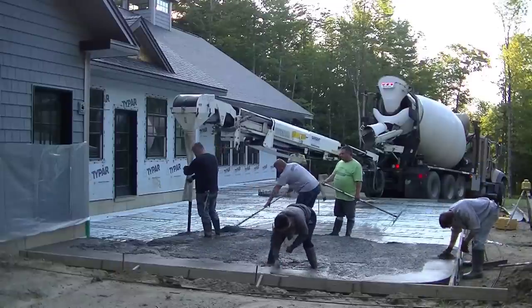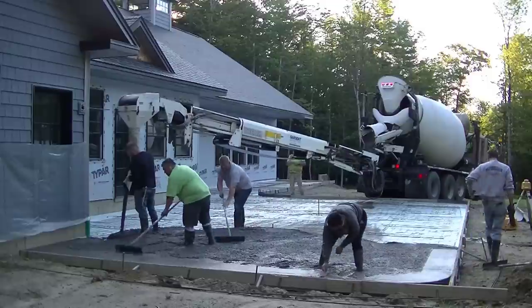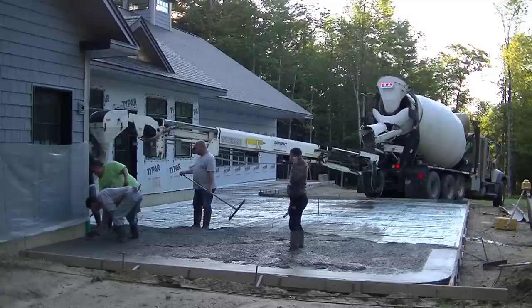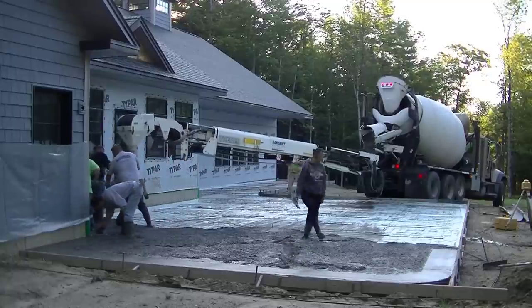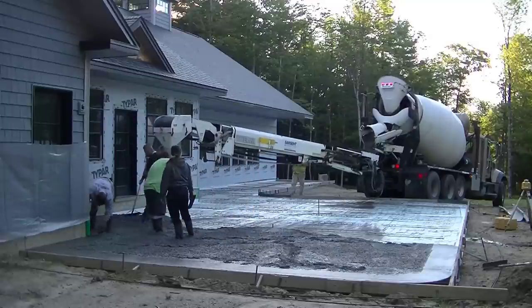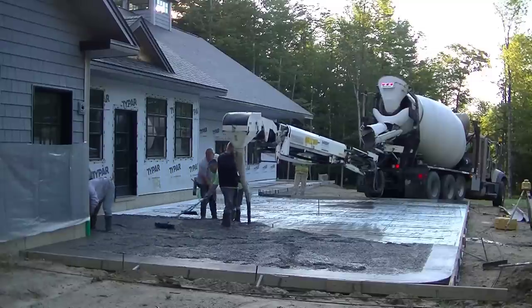This is a little more difficult than just pouring a regular house floor or garage slab because it has a lot of slopes to it. It slopes in multiple directions — away from the building three inches, and also towards where the concrete truck is parked. We're trying to get most of the water to run towards where that concrete truck is, which is also where the driveway is.